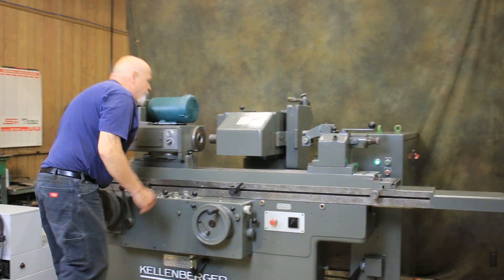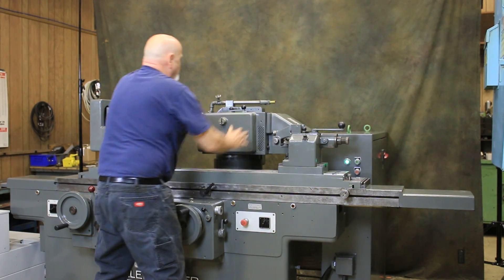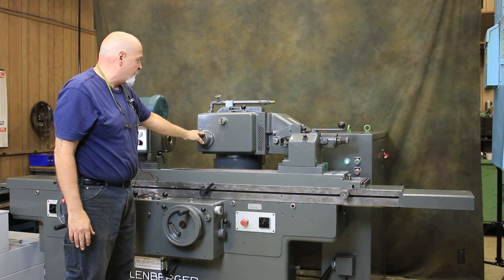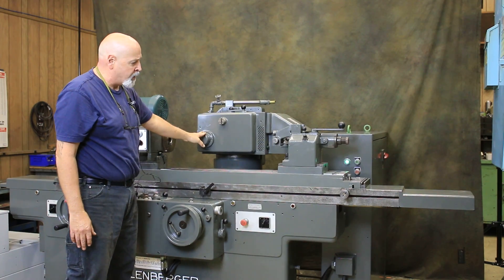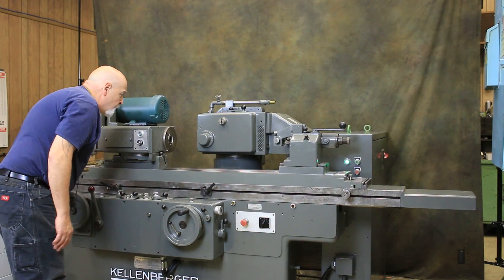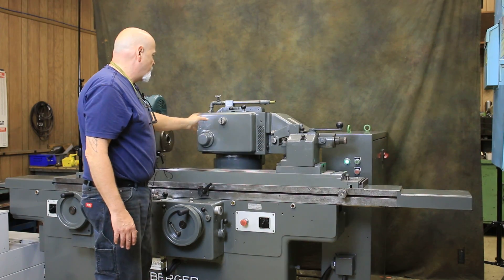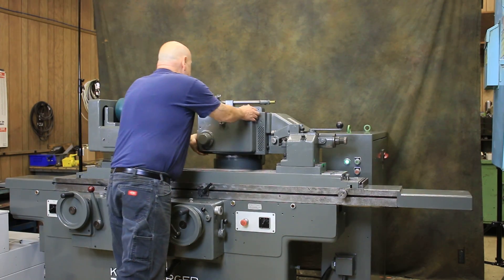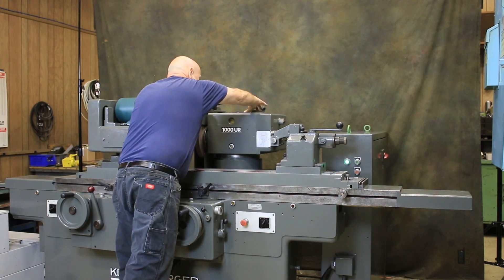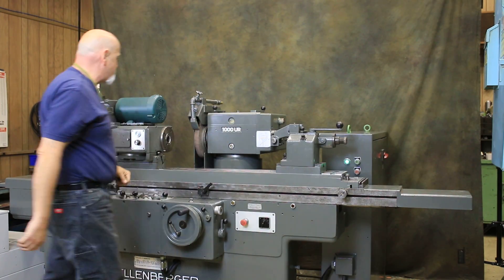This can be rotated back again. There are also options available with this machine — not currently offered with it, but you could put a small face grinding wheel on here to do face grinding work, with guards available for this. We'll put this back; you would normally fold these things over and the pin drops in — just shake it until the pin locks at home.